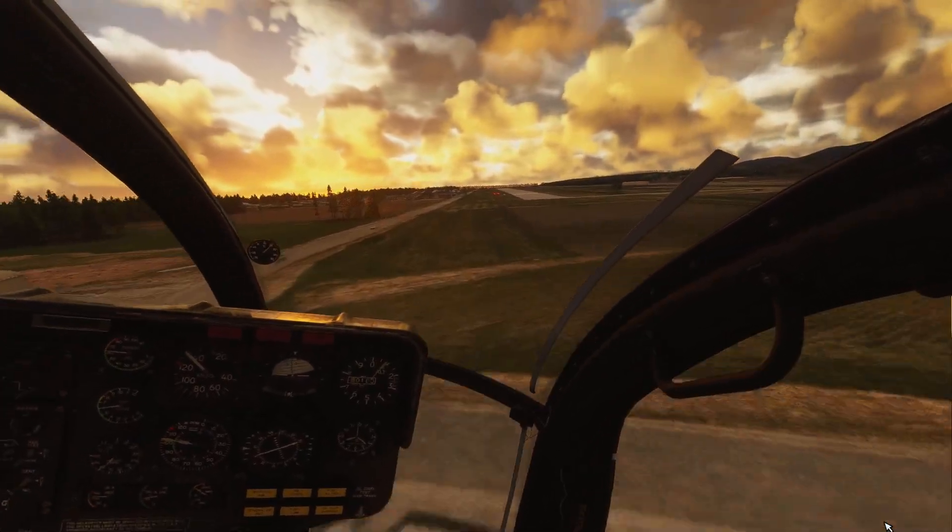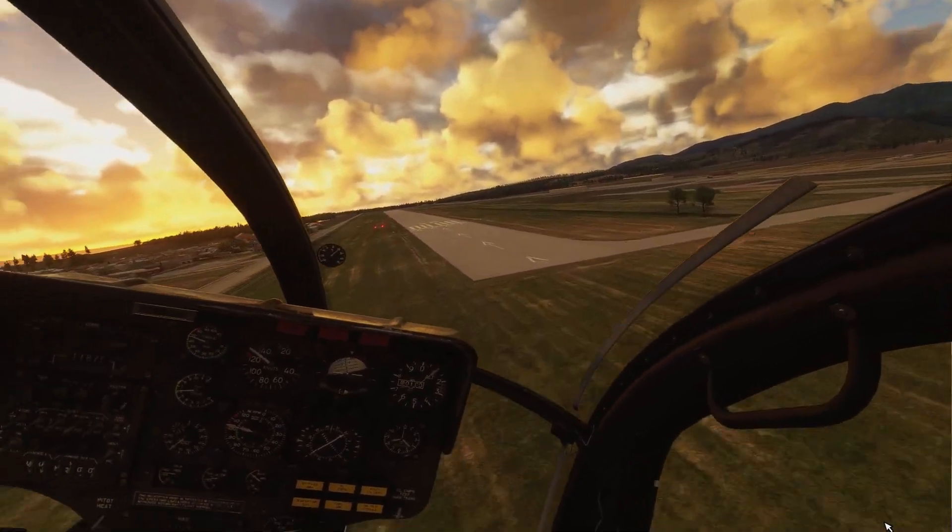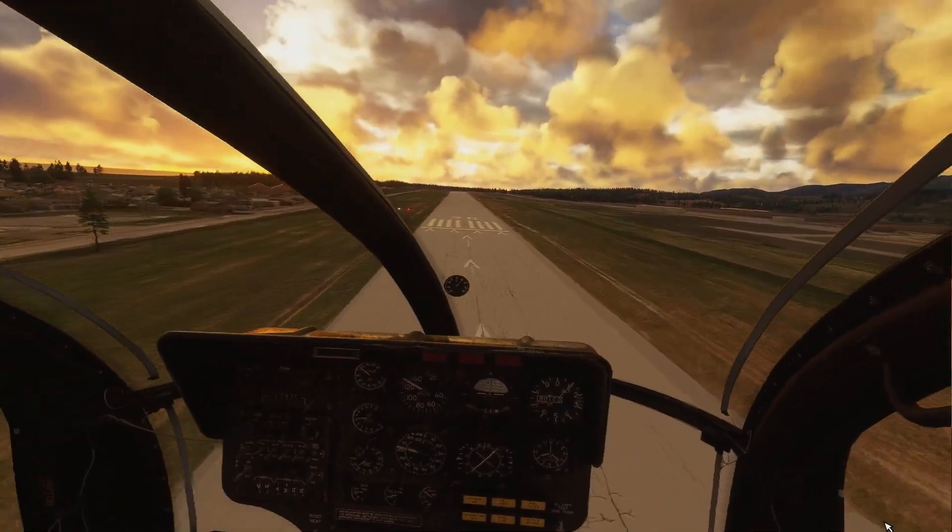No stuttering — super smooth in VR, super smooth. So much smooth.